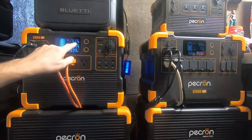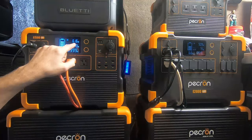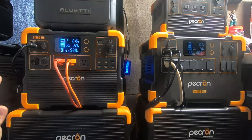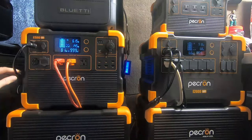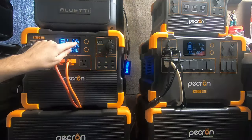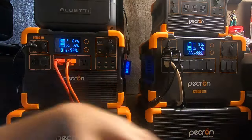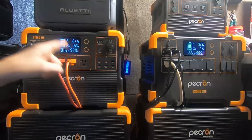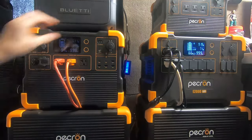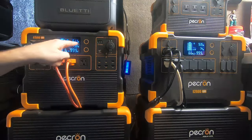I saw this today when I looked over — it said 660 watts, I think it was 660 or 661 — and I thought, you've got to be kidding, I have to record this. As you can see, we have 600 watts of panels coming in at 616 watts continuously. This isn't just a spike video like the other one where it went up and dropped — this is constant, constant inflow of that much power.